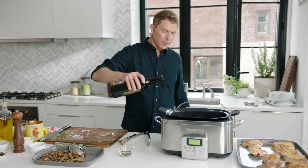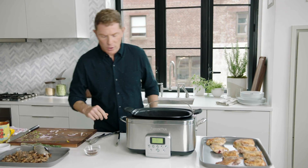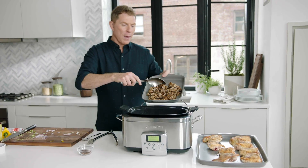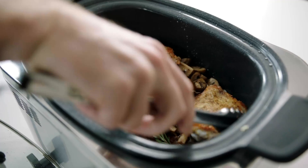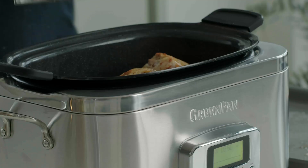Then we're gonna add some wine, about a quarter cup or so, and some chicken stock. I'm gonna turn this to slow cooker mode — press of a button, change the mode. Then the mushrooms go back into the slow cooker. Can't be chicken cacciatore without the chicken, and I'm adding it skin side up so all the flavors are gonna meld together, really get to know each other. Then cover it up.